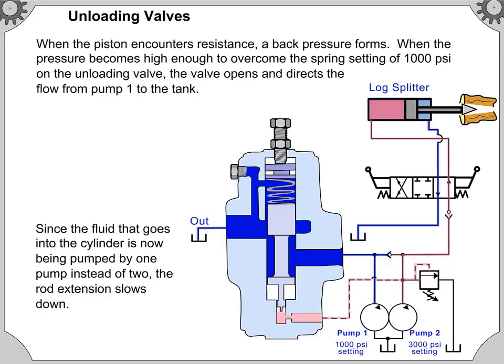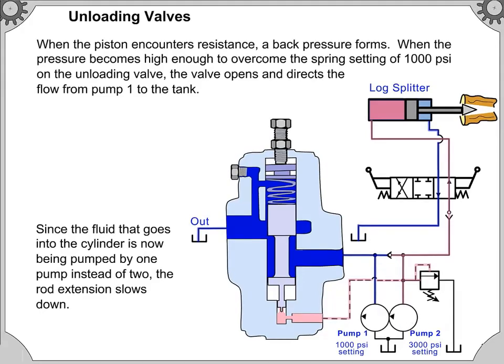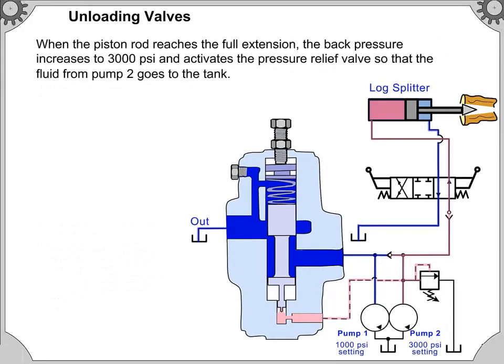Since the fluid going into the cylinder is now being pumped by one pump instead of two, the rod extension slows down. When the piston rod reaches full extension, the back pressure increases to 3,000 pounds per square inch and activates the pressure relief valve so that the fluid from pump 2 goes to the tank.